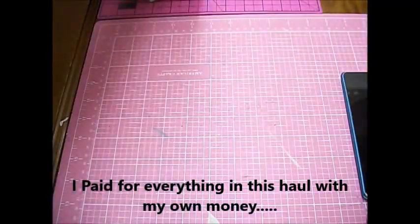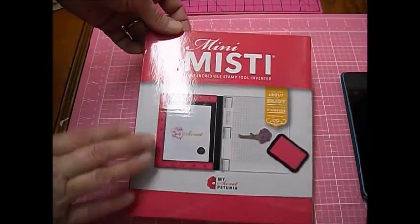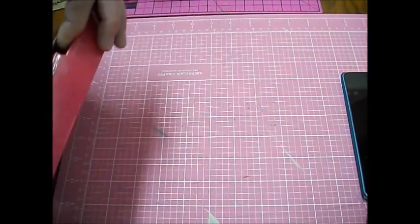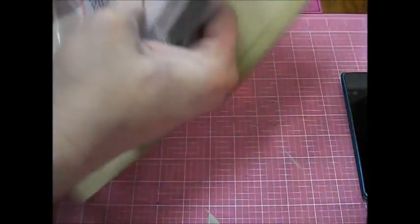I just barely opened the box for y'all and I'm about to dig in. We got a mini MISTI. I heard this was awesome for stamping so I had to try and get it. Let's open this sucker — it is closed, so we'll just take the handy dandy little knife here and open it up. There we go, open it together!